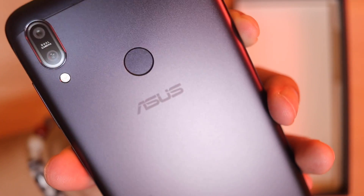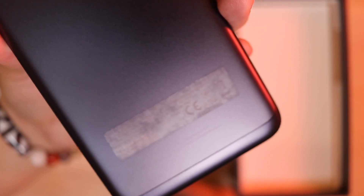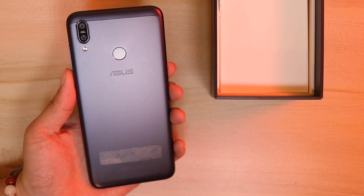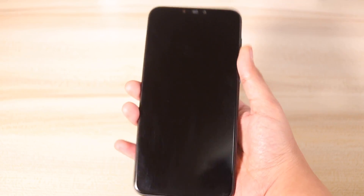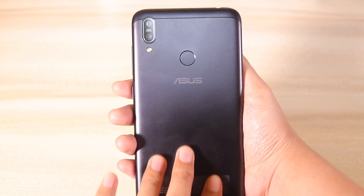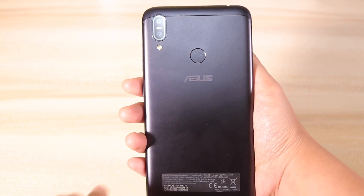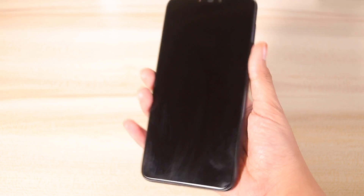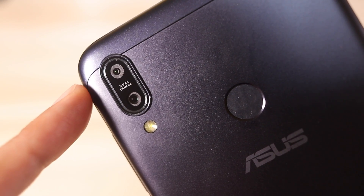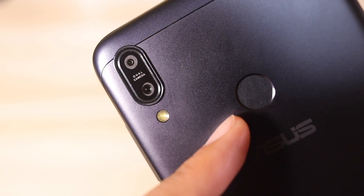The Zenfone Max M2 has a blue aluminum unibody design that looks and feels premium, although the top and bottom portions do look like plastic. Nevertheless, the overall feel of the phone is really good. The phone just fits right in the hand — not too big, not too small. The back is matte, so it helps with fingerprints and smudges. The phone also feels sturdy and surprisingly light, even though it has a huge 4,000mAh battery. At the back, you get the dual cameras, the LED flash, the fingerprint scanner, and the logo.